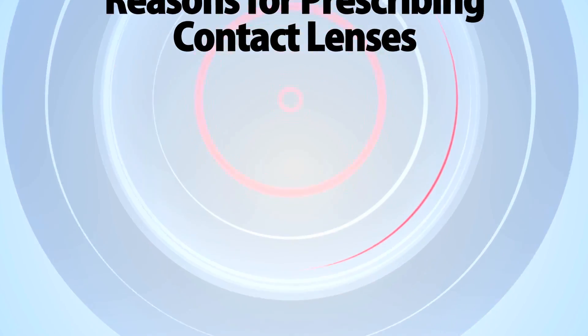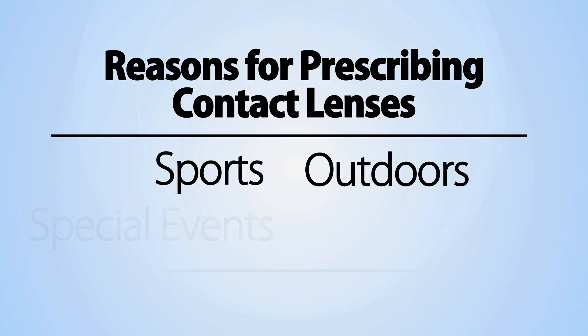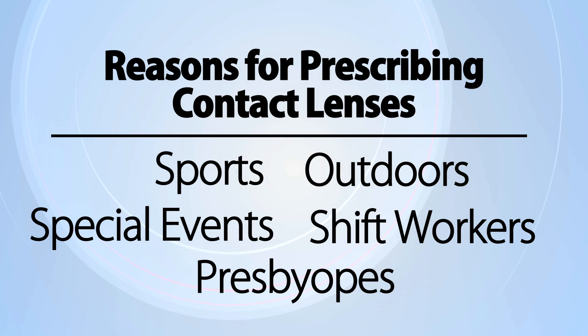Some reasons for prescribing lenses that are often overlooked include sports, lots of time outdoors, special events, shift workers, and presbyopes. There are lenses to suit just about every prescription, so don't write off the astigmat or presbyope. Soft spheres are easy, but if you fit the patient who thought they couldn't be fit, you'll have loyalty for life.